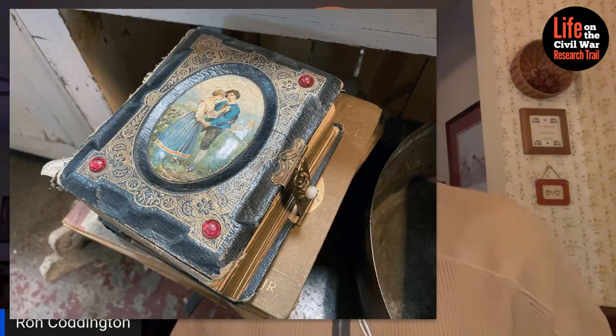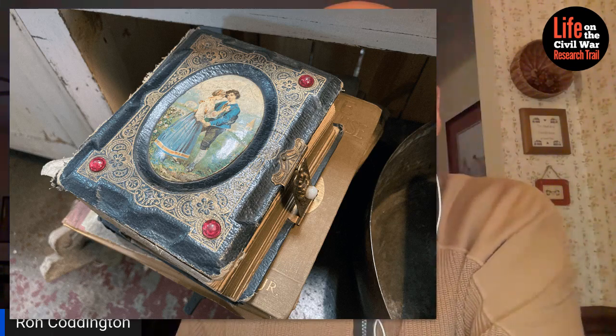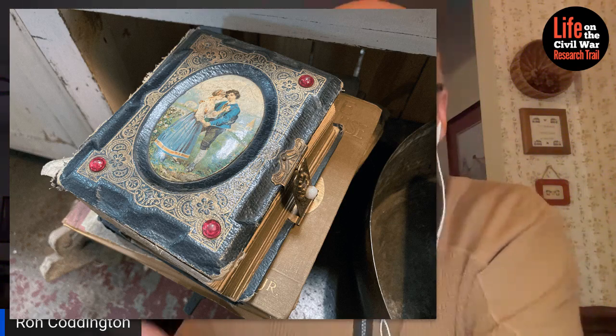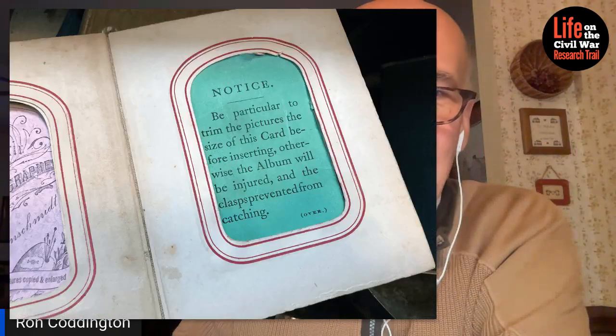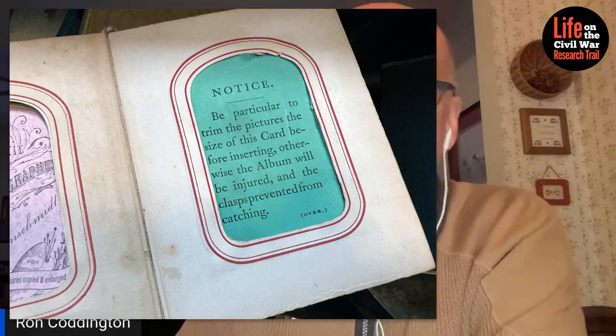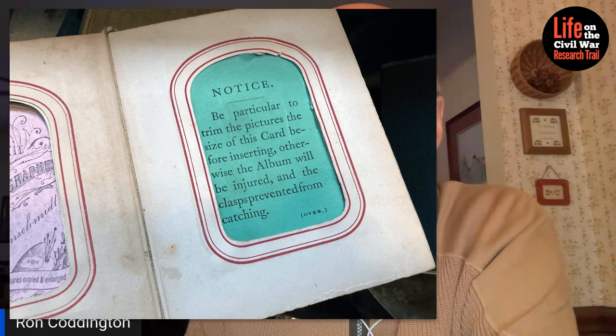Let's take a look at this photograph album that I found in an antiques mall yesterday. It's a great album from the Civil War period. And if you look inside, you will see something that is fairly rare, because it doesn't typically exist beyond the original purchaser of the album, who would oftentimes remove this insert. The words in the insert tell you all you need to know.